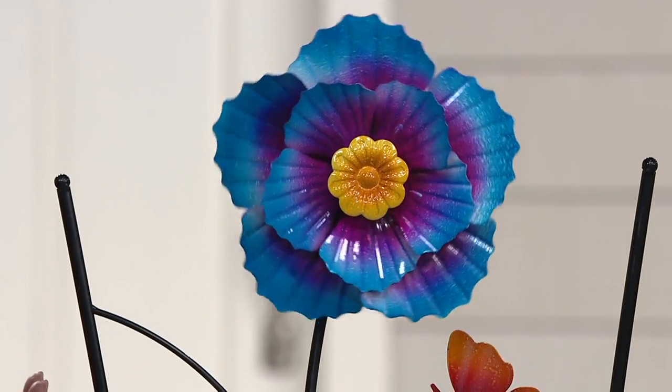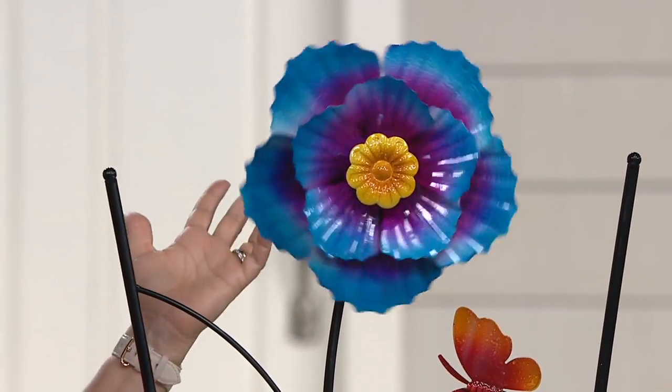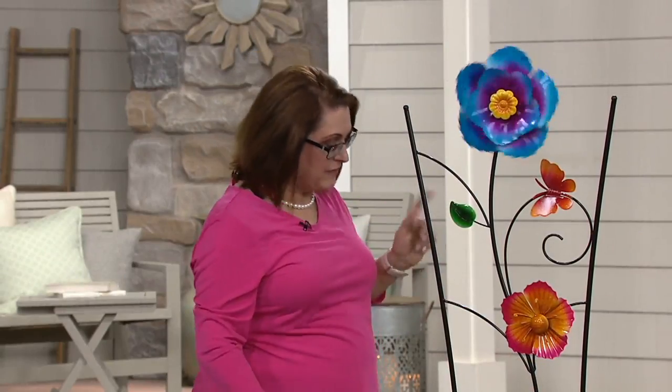So put this out right now, start enjoying the beautiful color and the movement. Even when the color is gone off of your garden, you still have something beautiful and it's going to withstand the elements. What about assembly? Very simple.